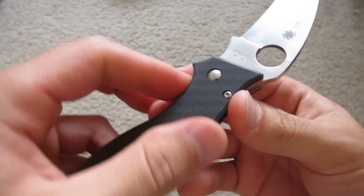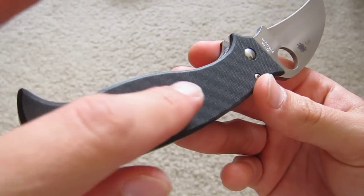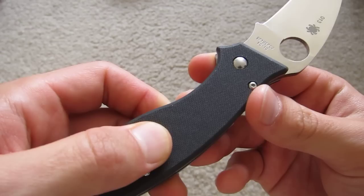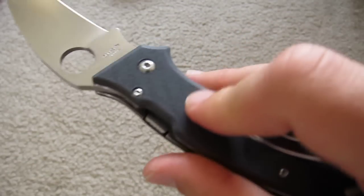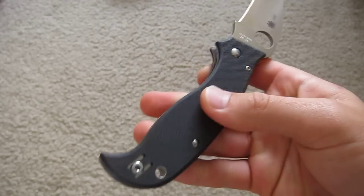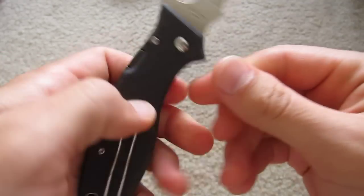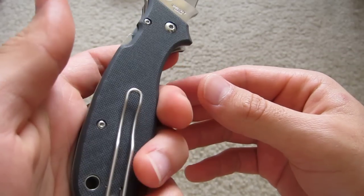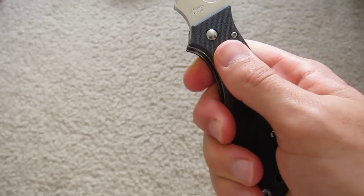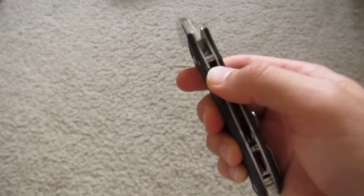You've got carbon fiber scales — kind of a high-end touch. You can see the pattern there as I turn it in the light. The texture is like G10 — grippy. Really like the way they did this; it's excellent. Got the compression lock back here.